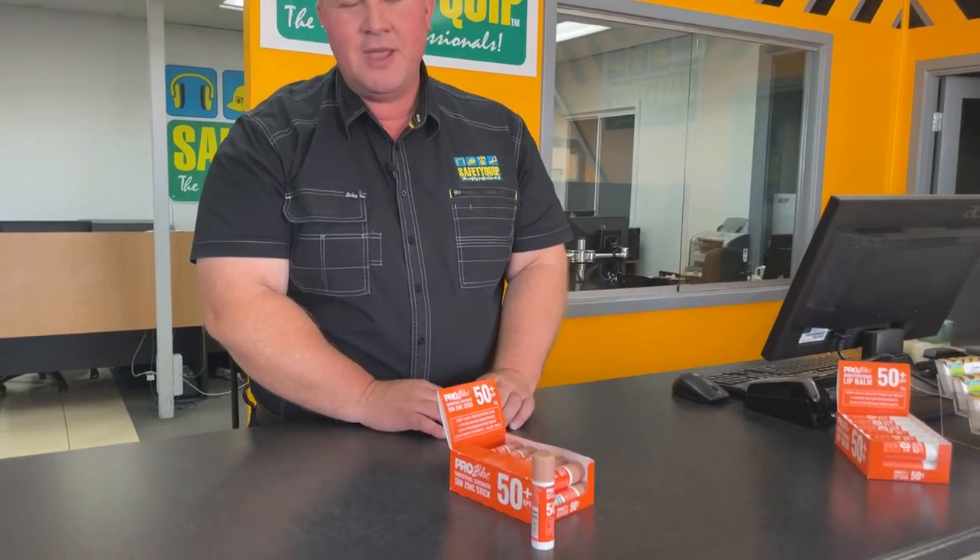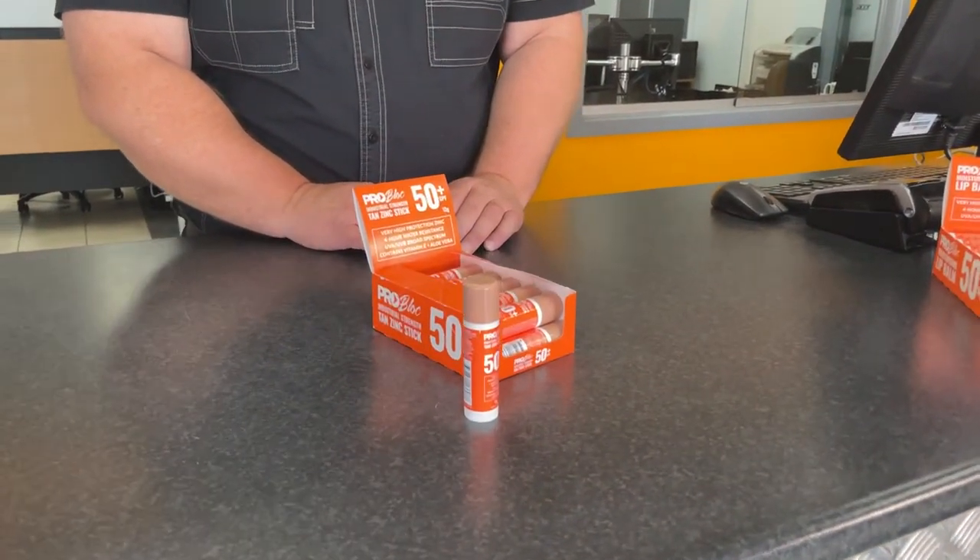The product has both aloe vera and vitamin E for moisturising the skin. It offers up to four hours of water resistance and it's a fabulous Australian made product.